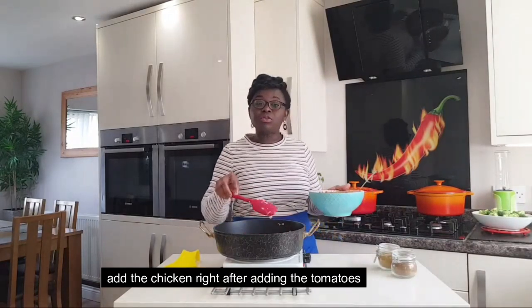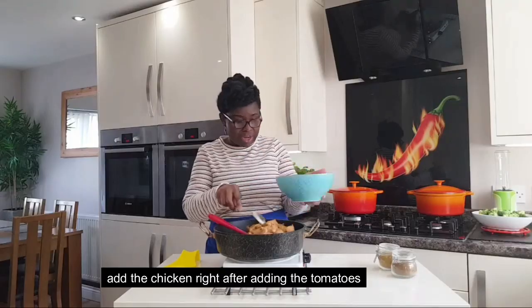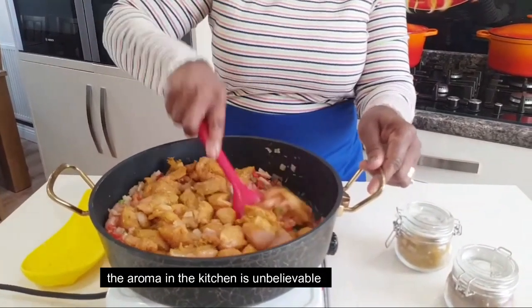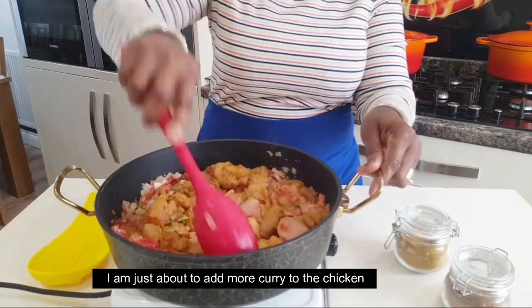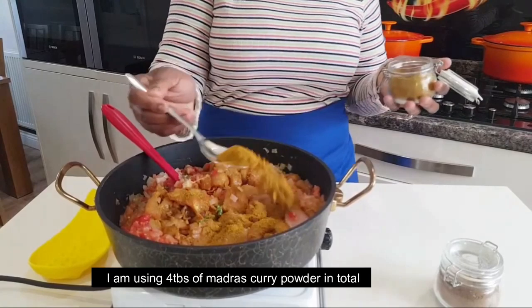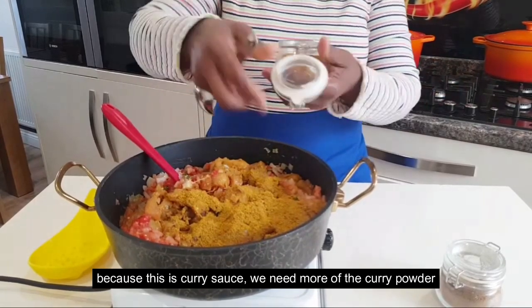When I cut the tomatoes, we are going to take the chicken. Then we cut the chicken and we are going to eat it. For the curry, we will cook it. I am going to cook this chicken curry.